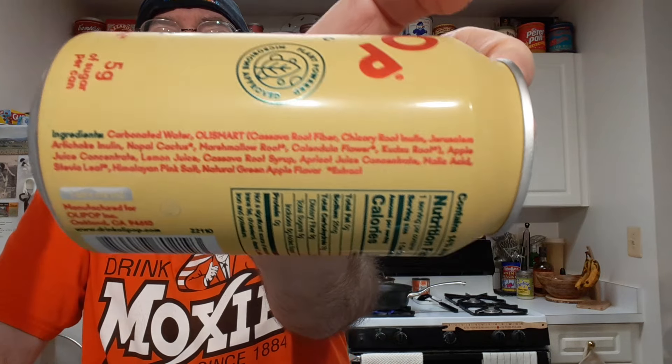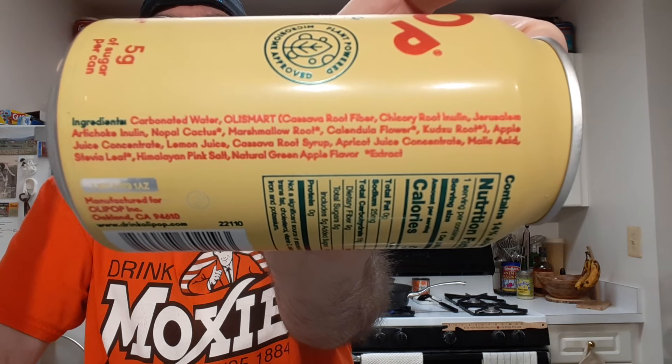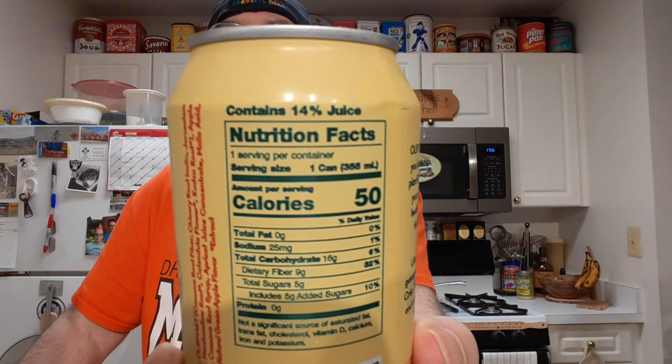I don't know if you'll be able to read this, but there's the ingredients. So far these have been very good. I think there's only one that was a meh to me. But usually there's juices in here — fourteen percent juice.